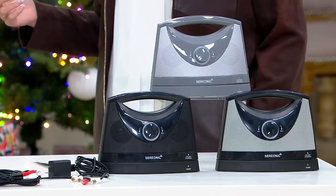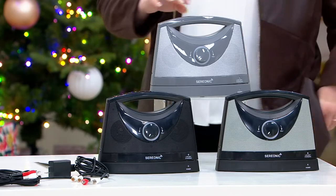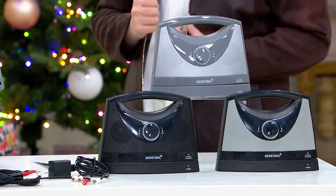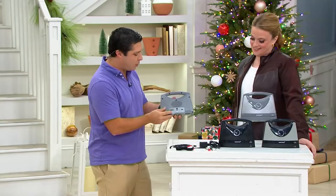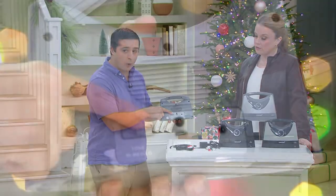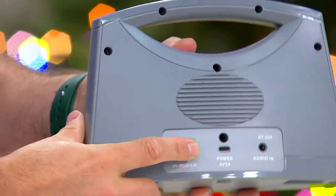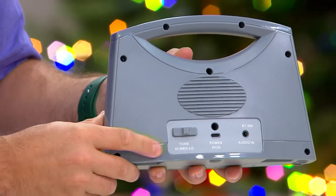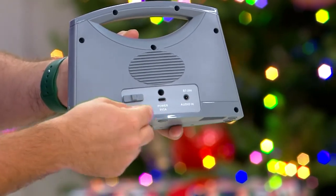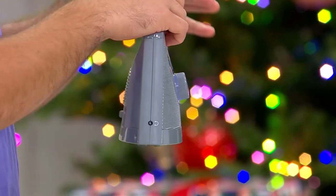I love the fact that there's no remote needed — I just pick it up and take it with me. It weighs about a pound and a half, super lightweight. On the back, you can actually change the tone with the switch of a button — you can make it lower or a little bit higher, just by switching it to three positions. You can also plug it in directly to the base for power, and there's a headphone jack on the side as well.